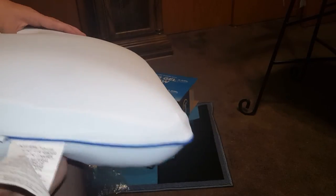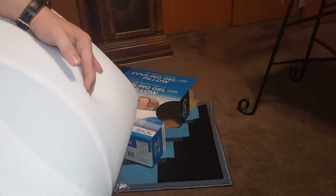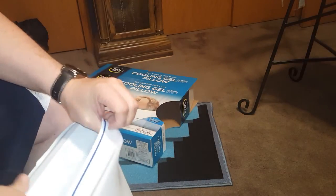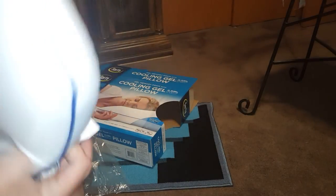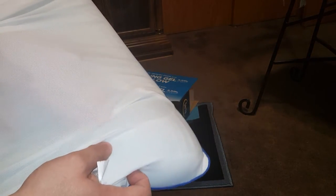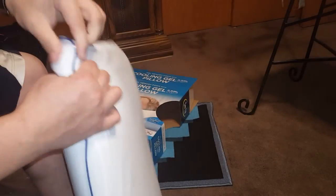It looks like there's something underneath — the cover does come off, so let's do a quick zipper and take a look. I don't want to take it all out since it'd be a pain to get back in. Underneath the cover, the gel material has a rubber feel to it — you can definitely tell it's a gel pillow.